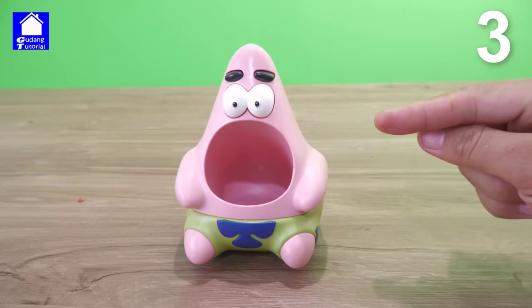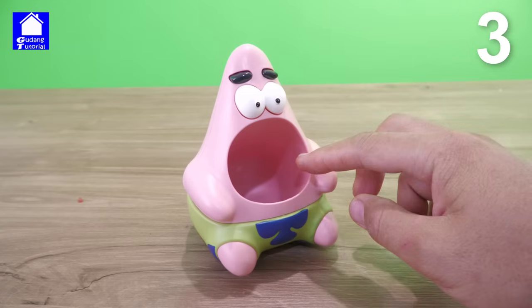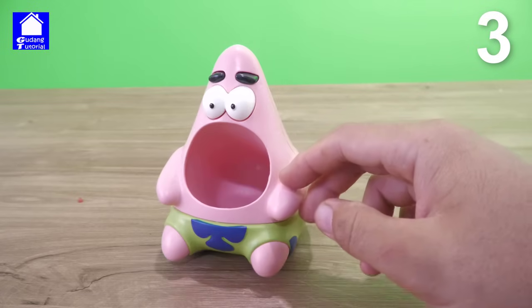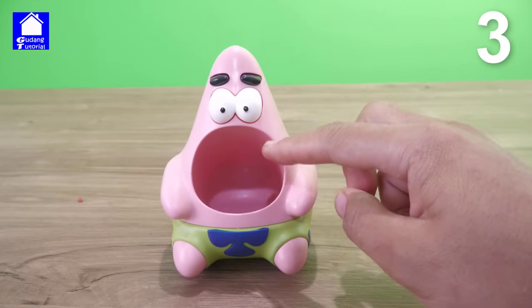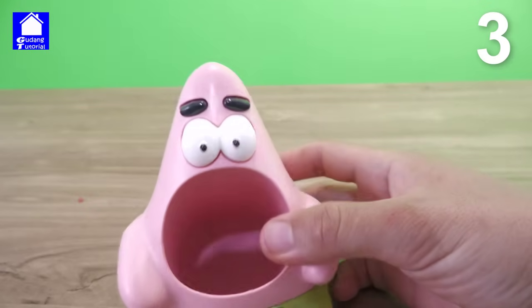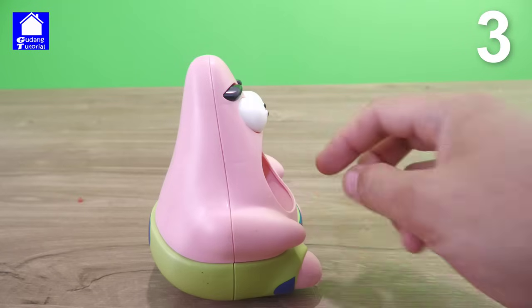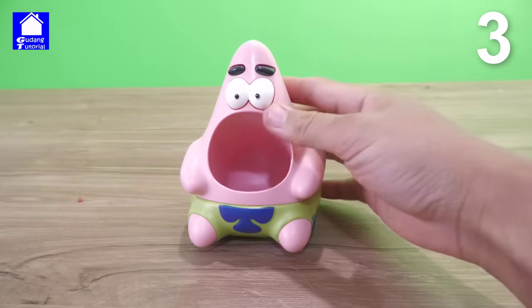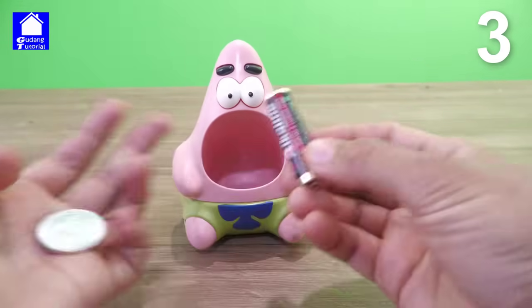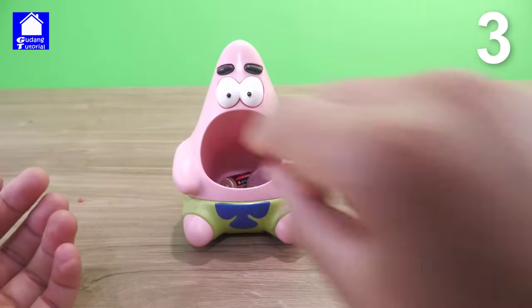This is a toy as well as a tool for storing small things, friends. Look at the shape, it's very cool. This is Patrick whose mouth is open very wide. His mouth has small eyes and small eyebrows. This side is so fat, guys — oh my, this is really funny. You can make it as a storage place, for example storing batteries, storing money, storing pens.